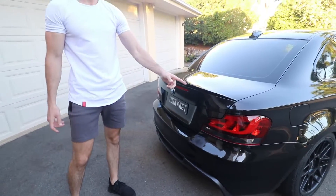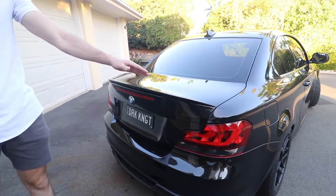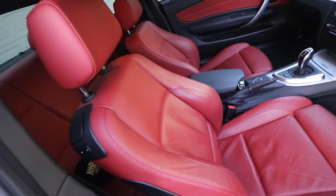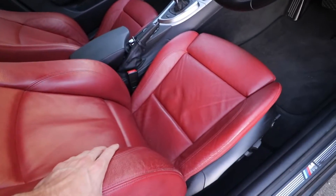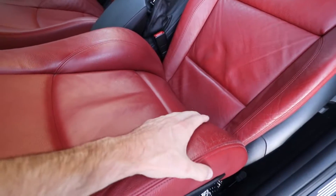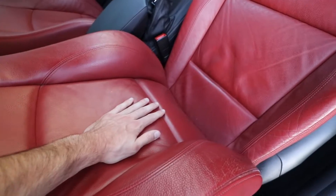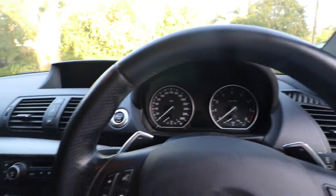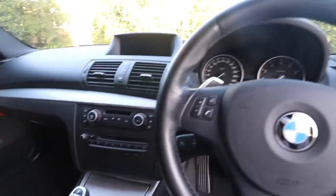I've also swapped out the stock lip for a more aggressive lip here. I love the interior of the car — it's got nice red sports seats with full support. The side bolsters inflate and deflate, and so does the back. It's got leg extensions and everything. I do like the layout; it's very driver-oriented. I've also got the sunroof.